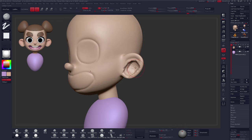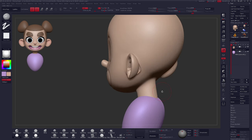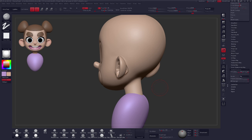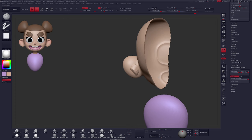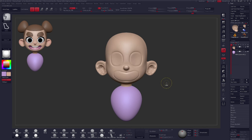Depending on the thickness of your ear, you might run into an issue where your brush strokes push through to the other side of your geometry. To solve this, go to your Brush menu, scroll down to find Auto Masking, and turn on Back Face Masking. This is brush-dependent, meaning it only applies to the currently selected brush. After turning that on, it will not push through to the other side. You can also use Display Properties > Double to see backside-facing geometry and inspect cross sections of your geo.